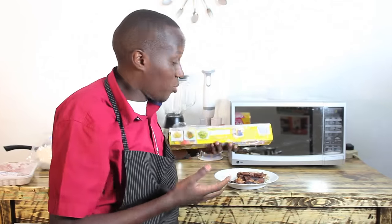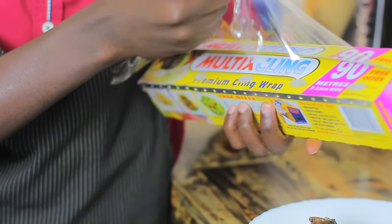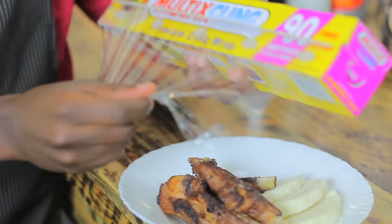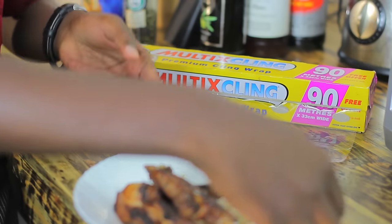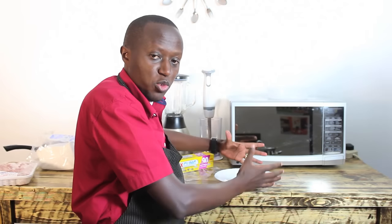What I usually do and advise people is: I actually use a cling film and cover the food. But when covering, leave some breathing space on the side. You actually don't make it too tight, and if you have to make it tight, you actually poke holes into it.